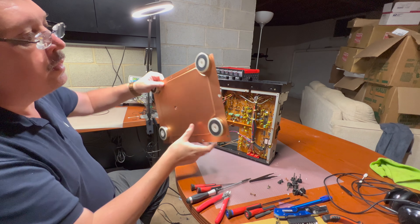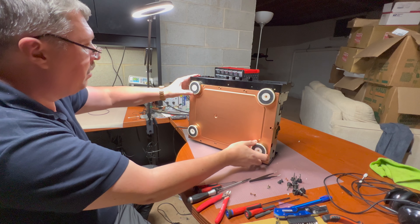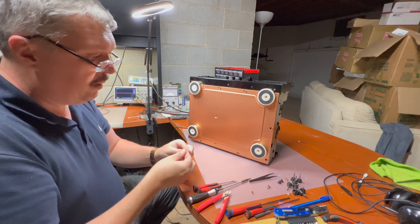Now it's all proper, all buttons work. Good. Let's screw it back from the bottom.